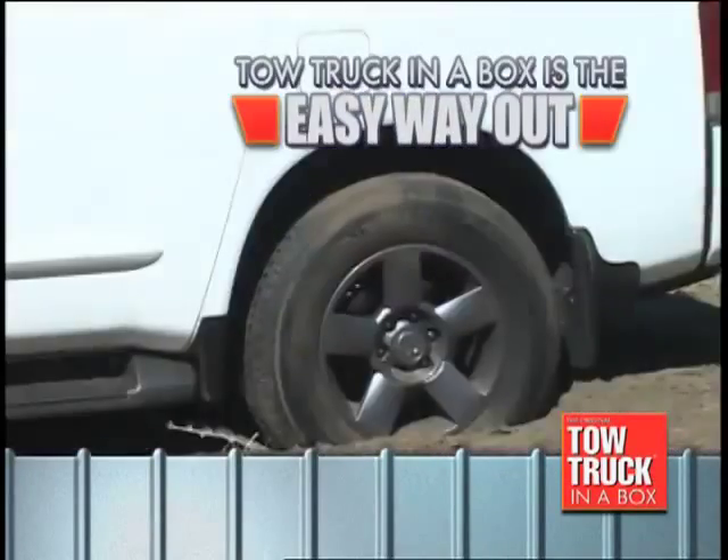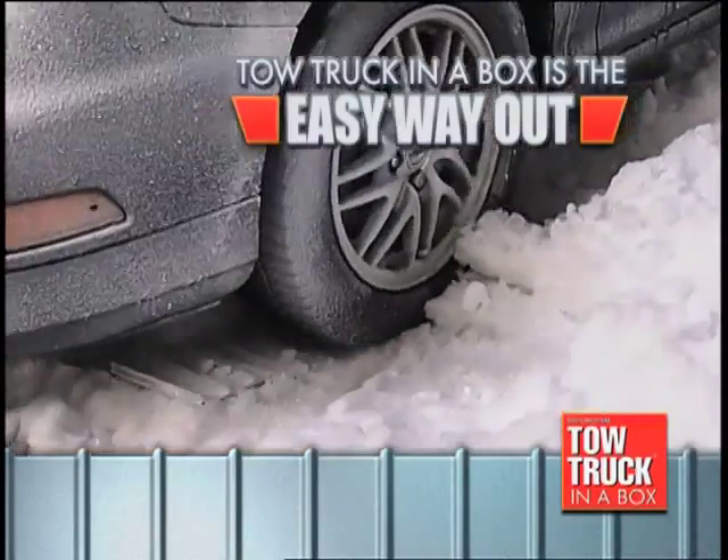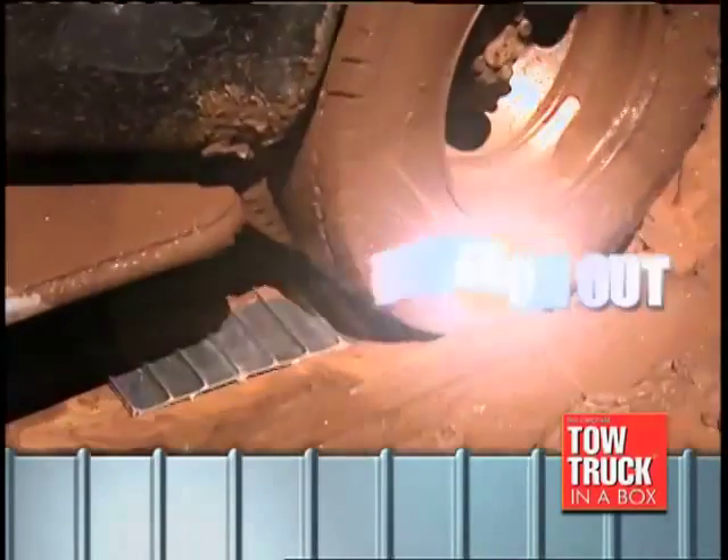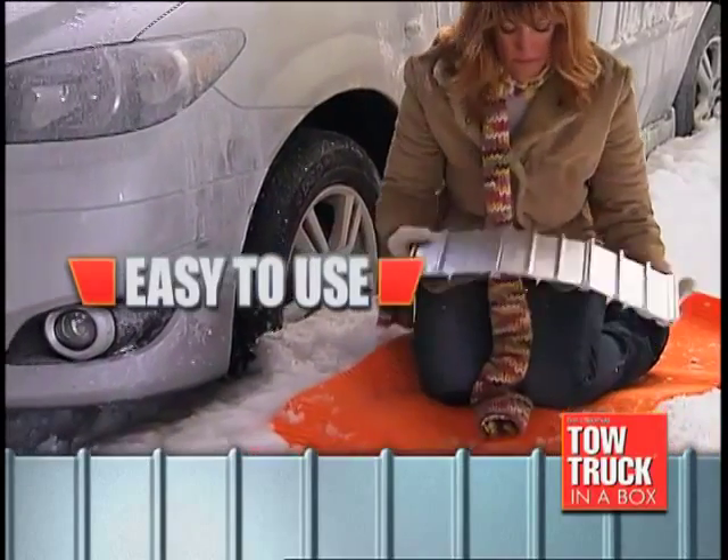Tow Truck in a Box is the fast, easy way out of anything your tires can spin into. Wet, sloshy mud? Drive on out. Deep in snow? Drive on out. Slippery sand? Drive on out. It's so easy to use.